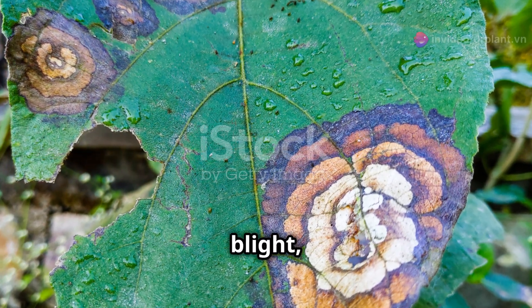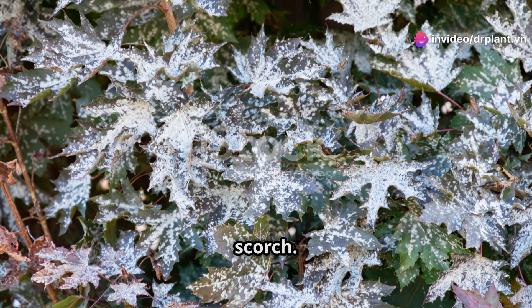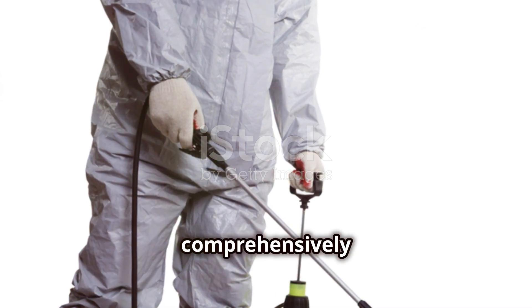For example, diseases like yellow leaf blight, root rot, cracked trunk disease, damping off, wilting or leaf scorch. Sinkochin Kuantim can also treat soil nematodes, comprehensively protecting your crops.